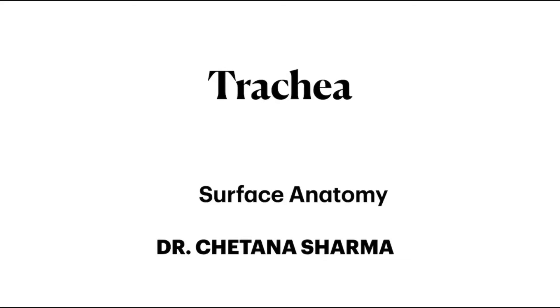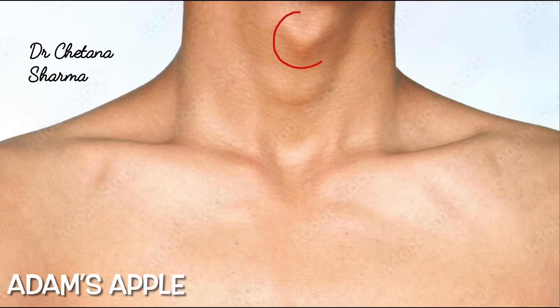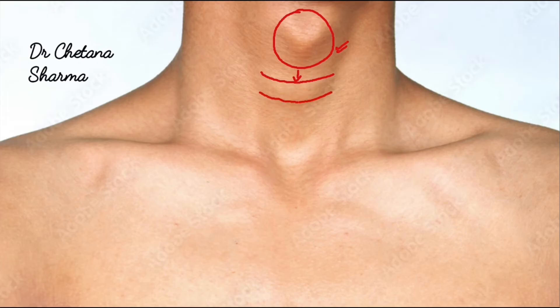In this video we will study the surface marking of the trachea. For this we will mark two points. For the first point, identify the Adam's apple, then slide your fingers down until you feel the arch of the cricoid cartilage. This arch is present at the level of the C6 vertebra.